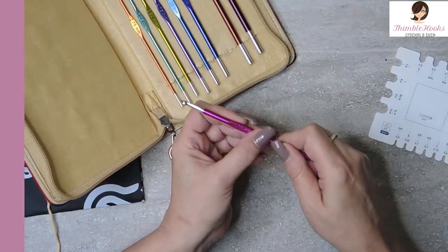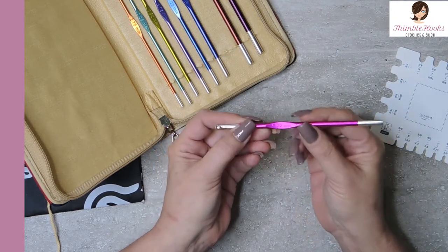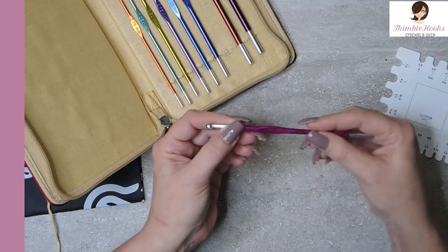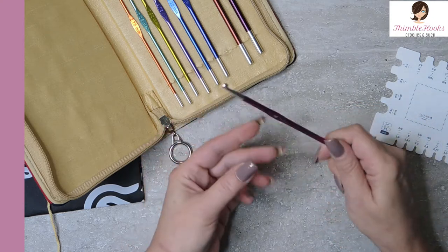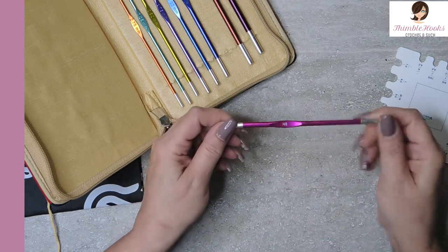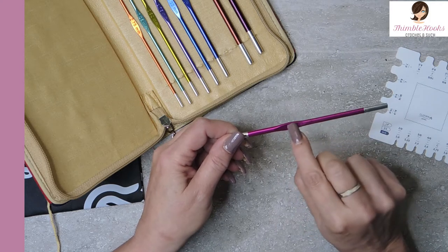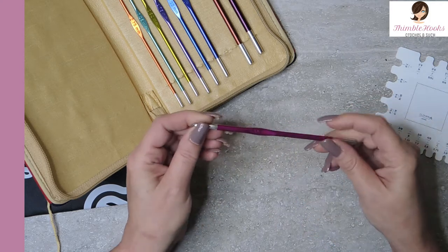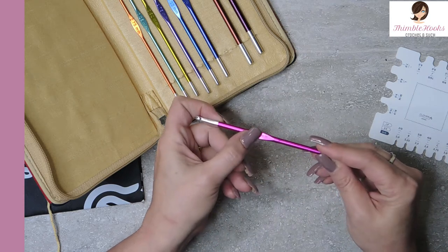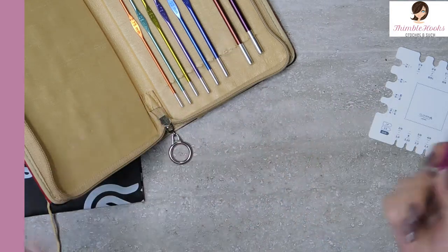Engraved — stamped right into the metal — you can feel it, is the size. This is a five millimeter. They don't have any kind of a gripper on them, but they're very, very comfortable. On the other side it has H and H8 on it, also engraved right into the metal. And they're all different colors, which is always fun for me.